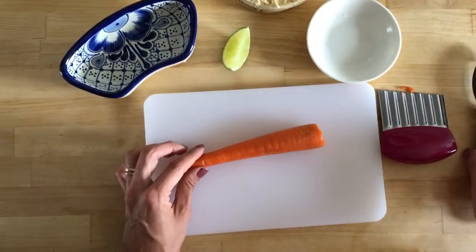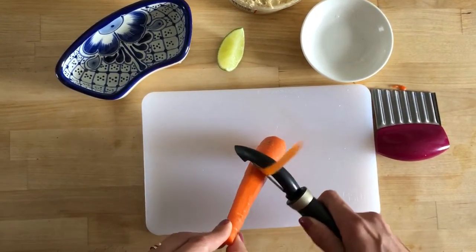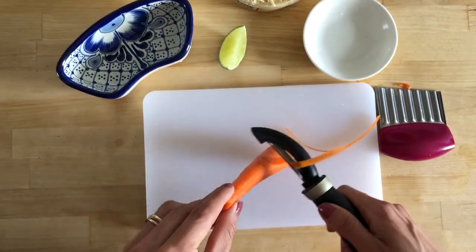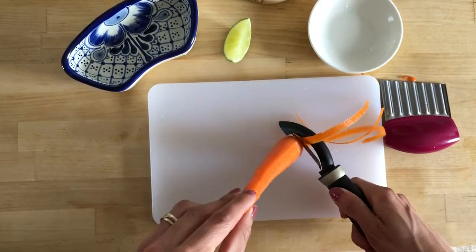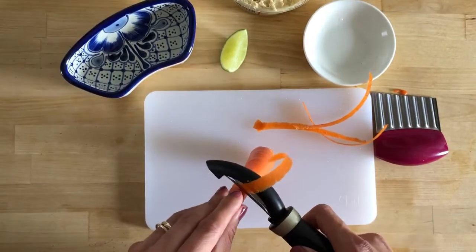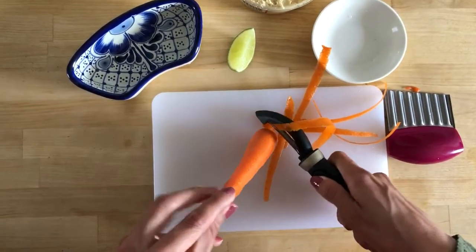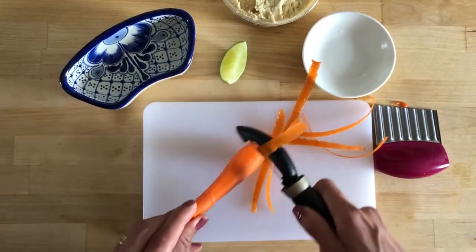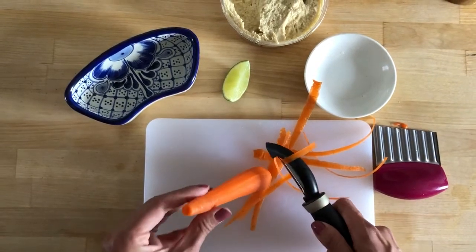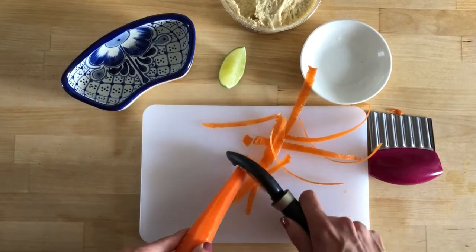Now I'm going to peel it. Be very careful with your fingers. Keep the peeler away from your fingers. And now you can turn it and peel the rest.